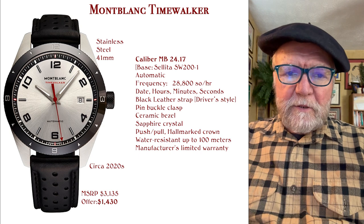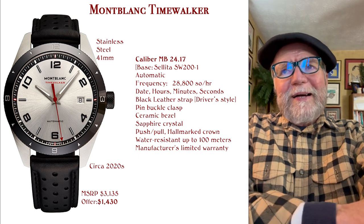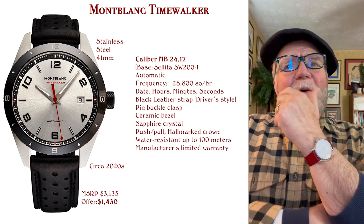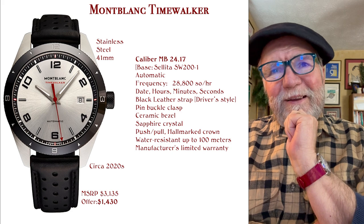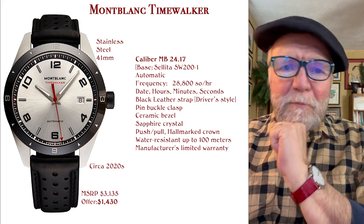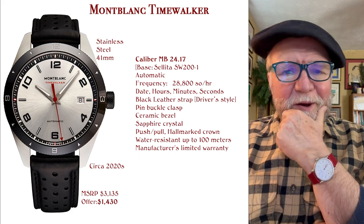Hi everybody, I'm Bill Sanders and this is Watch Art Sci, the art and science of watch collection. Today I wanted to have a brief but not flippant review of Mont Blanc watches.